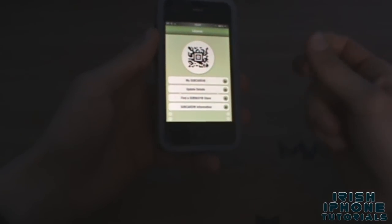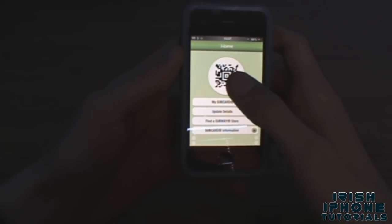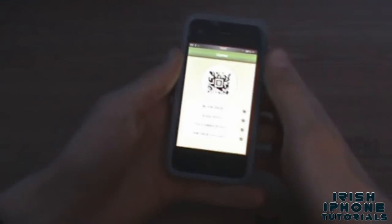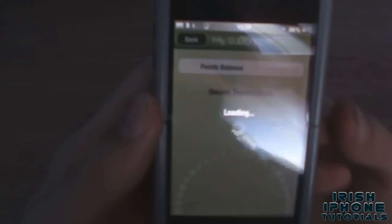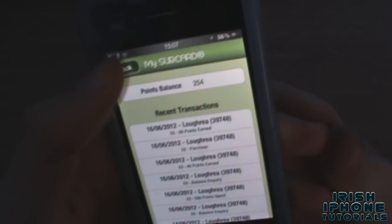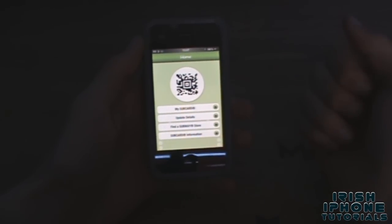Most of the time when I'm in Subway I'm not actually buying anything — I'm just sitting there. So when my friends buy something, I just give them my phone, they scan it, and I get points. As you can see here, I have 254 points.